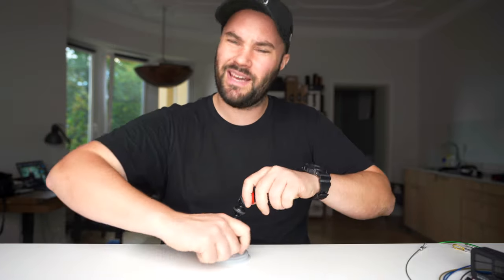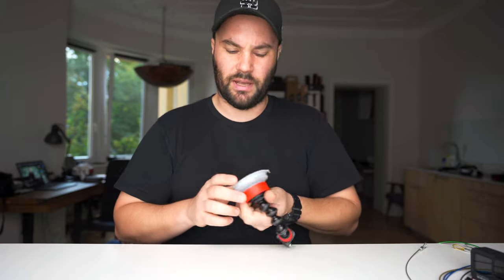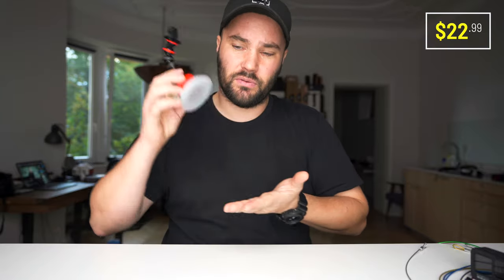It's a GorillaPod — it's not made for that. And this suction cup isn't all that. It comes in at around $20 to $23, so it's the cheapest one.